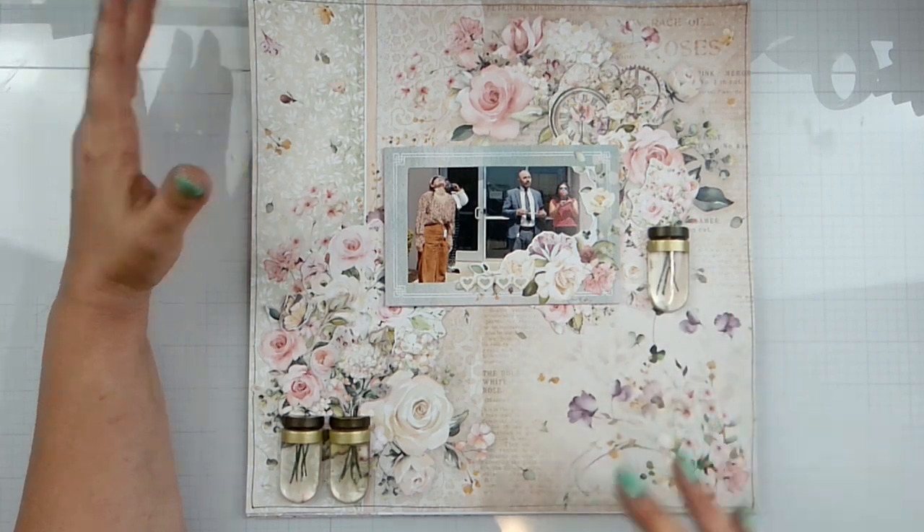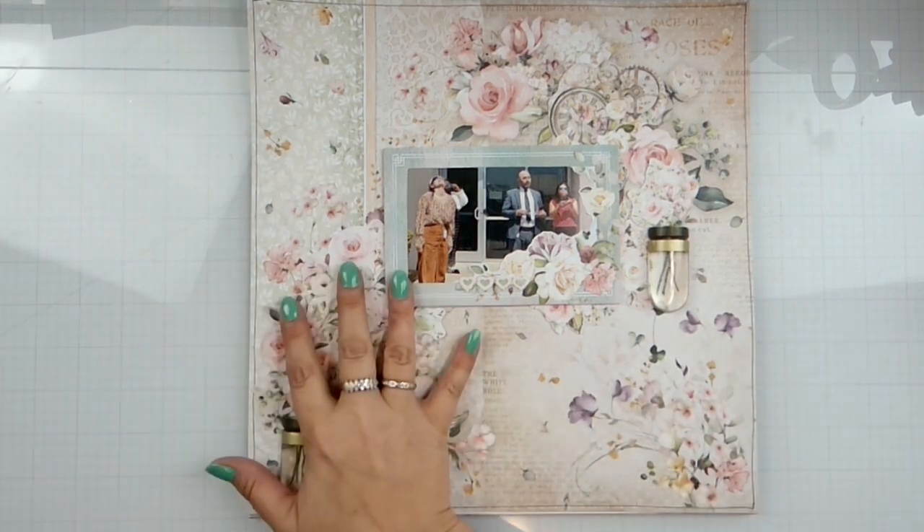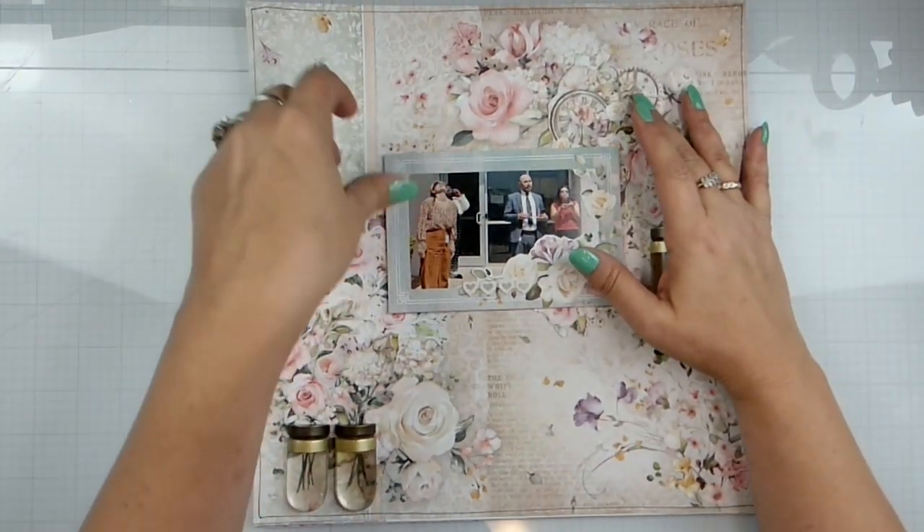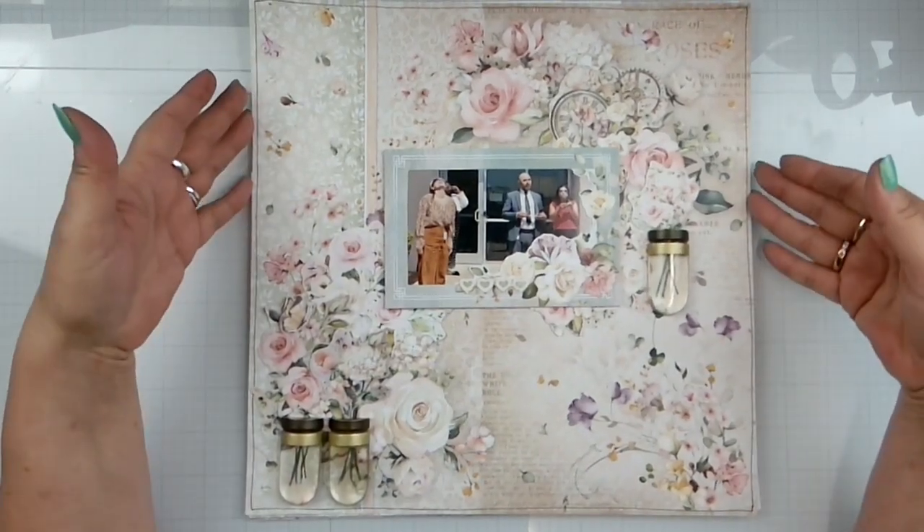We've got a little cluster down here with florals, but I really just built up on this cluster and this cluster and popped that photo up on some fun foam right behind there. And that's it.